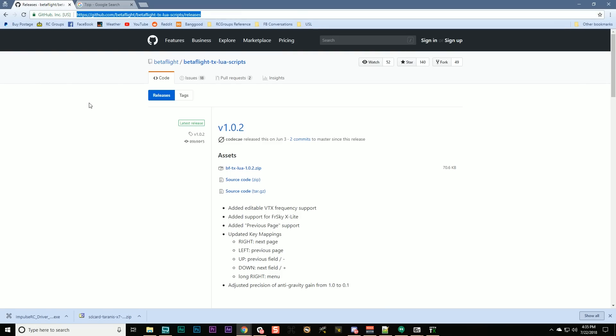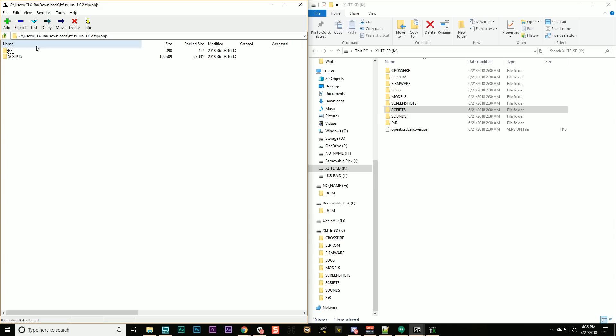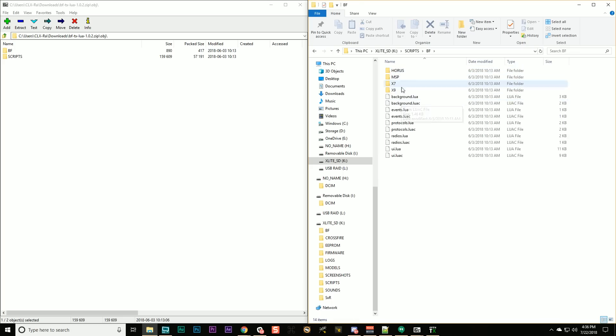To install the Betaflight Lua scripts, go to this page — link in the description. Download BFTX Lua 1.0.2 or whatever the latest release is. Open the zip file. On the left is the zip, on the right is the SD card. You'll see BF and scripts folders in the zip. Don't go into them — from the root of the zip just drag both the BF and scripts folders onto your SD card. That puts all necessary files in place: a BF folder with BF.lua and BF.luac, and in scripts a BF folder with all the required files.